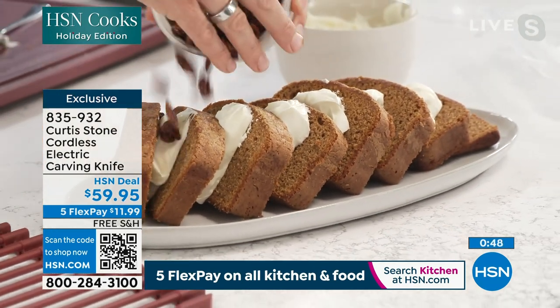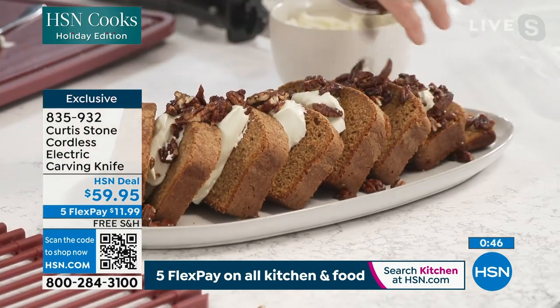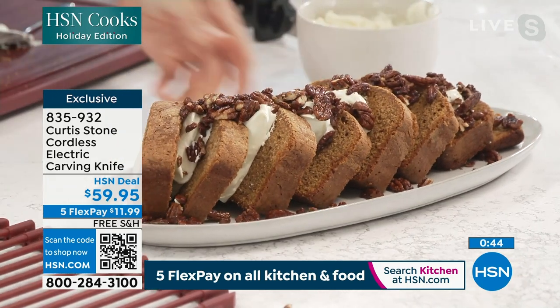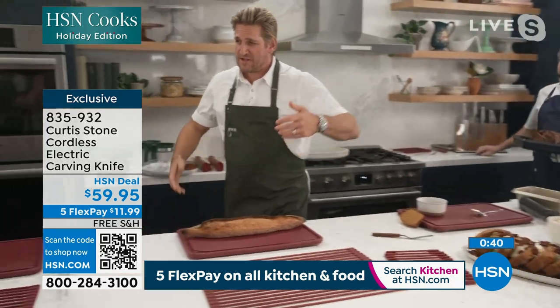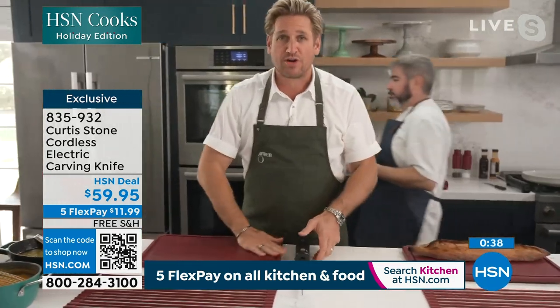A few candied pecans over that pumpkin cake — it's just a beautiful, simple way to serve food for the holidays, but none better than when you're carving.